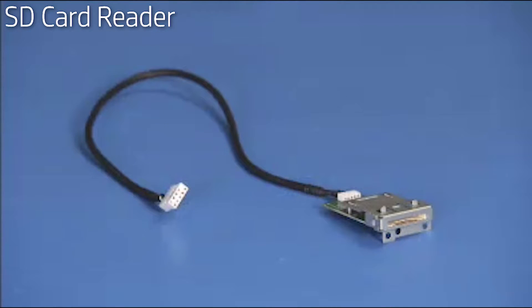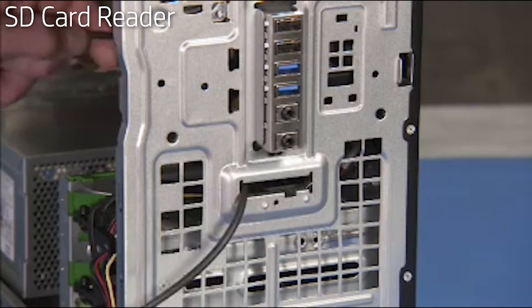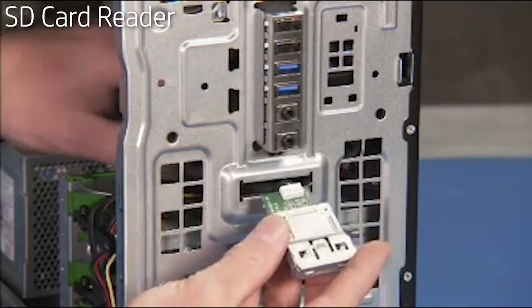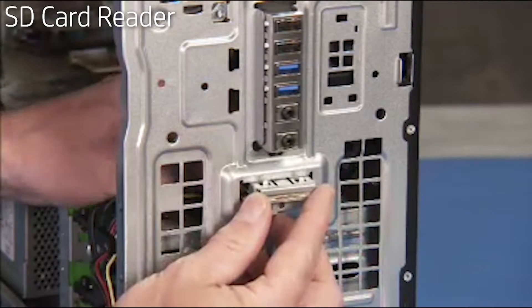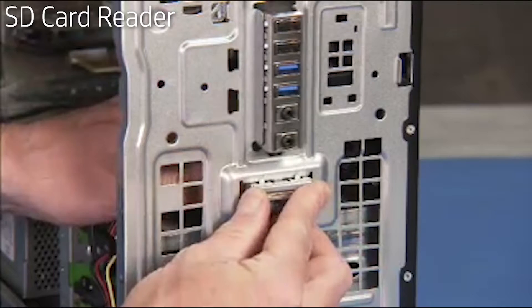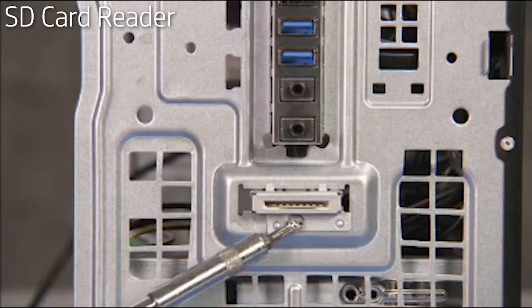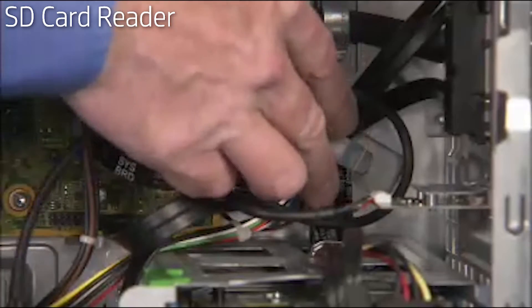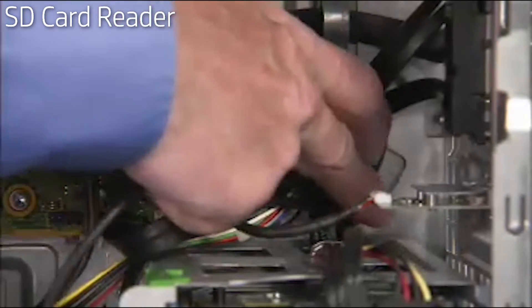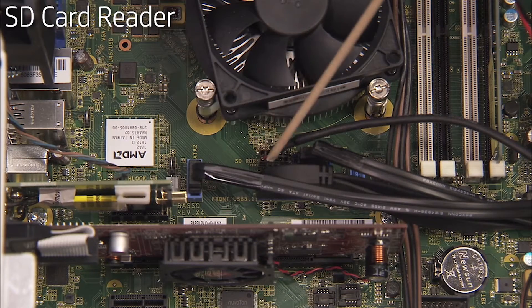To replace an SD card reader, feed its connector in through the front chassis cutout for the reader. Slide the reader into the cutout until the top side retaining tab snaps into place. Secure the reader to the front of the unit with its Torx-head screw. Route the card reader connector into the cable guide on the side wall of the PC, then reattach the SD card reader connector to the motherboard.